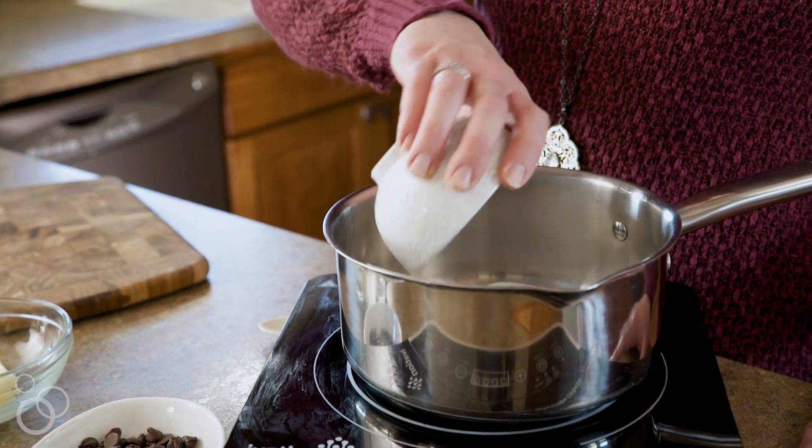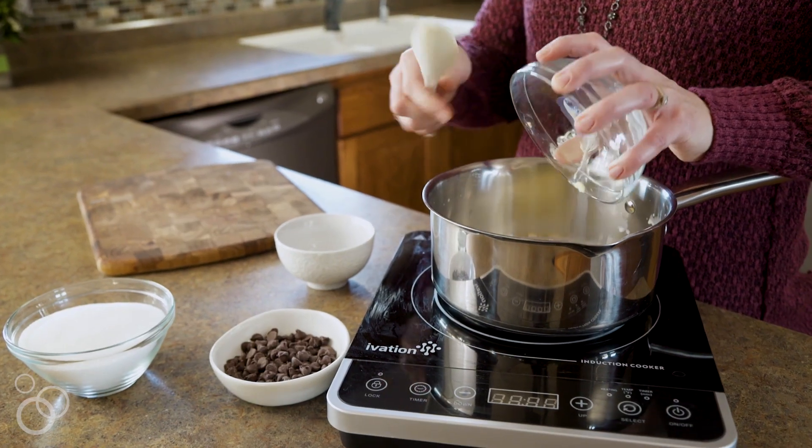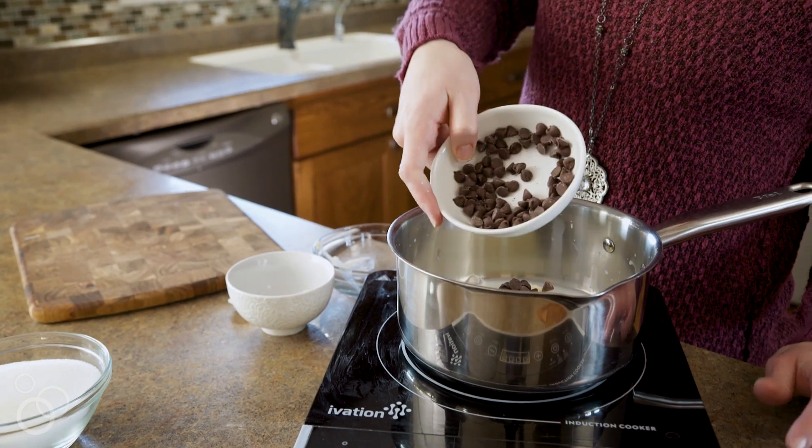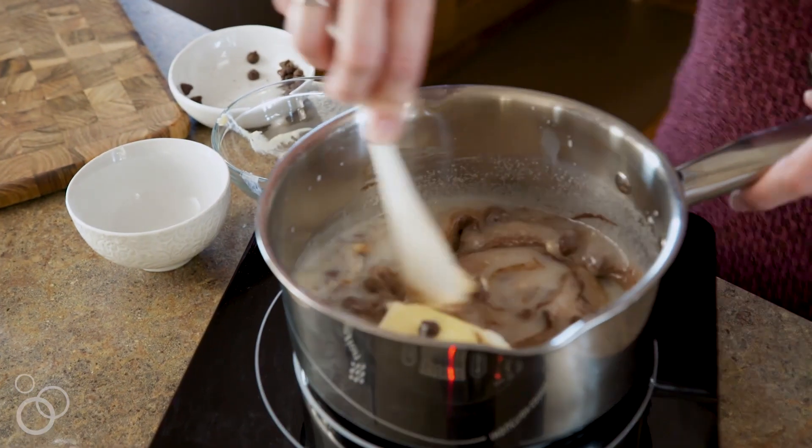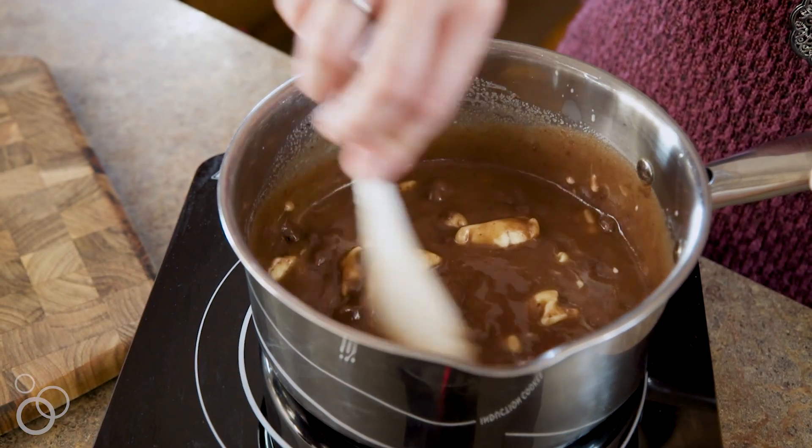While the brownies are in the oven waiting for the marshmallows to puff up, we'll go ahead and make our frosting for the top. We'll just take some milk, put it in your pan, add your butter, put your chocolate chips in, and then your sugar. You're going to heat that over medium-low heat until your chocolate is melted, everything's combined, and it's smooth.